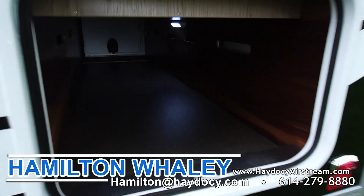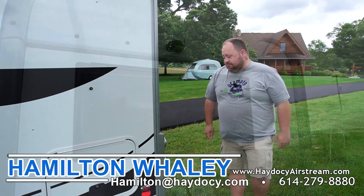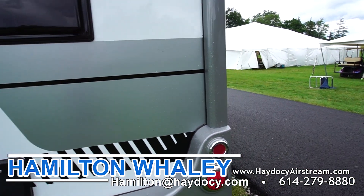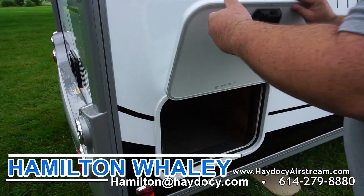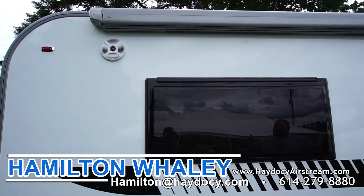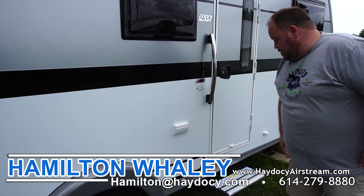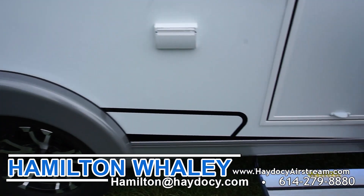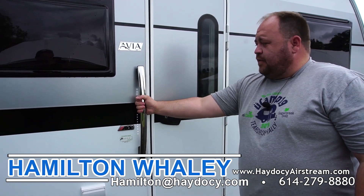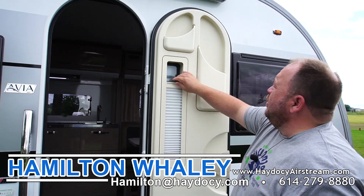You have pass-through storage all the way across the back underneath the bed, with magnets that hold the doors up and slam latches to shut them. There's an integrated backup camera on the very back of the coach. On the front side you also have another baggage compartment that gives you access to the lighted and heated pass-through storage. Outside speakers are right by the awning, and there's an LED strip in the awning as well. You have 110 power by the door, LED lights under the back and front of the coach activated by the step, and the door is the 400 door with the trash can, pull-up blind, and cubbies.